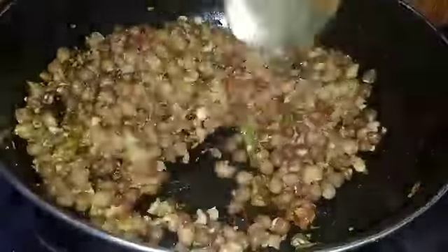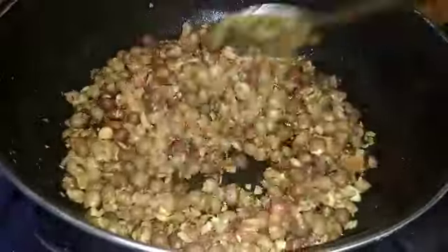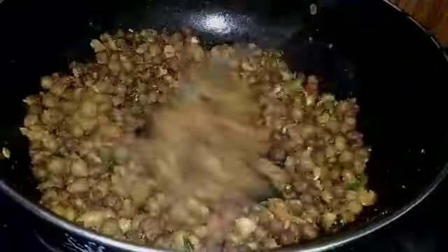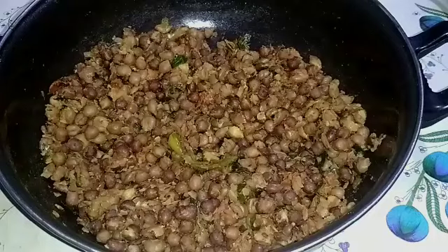We will take this for breakfast and dinner for a long time. We will also cook the rest in the pan. After 2-3 minutes, we will turn the stove off.